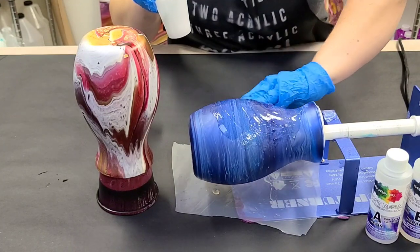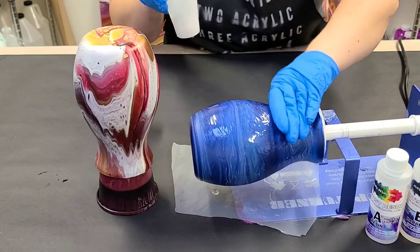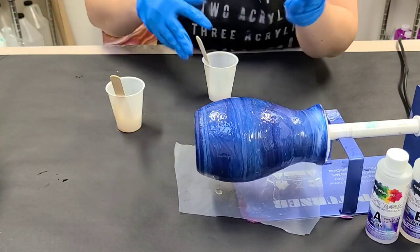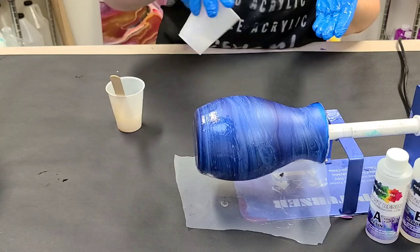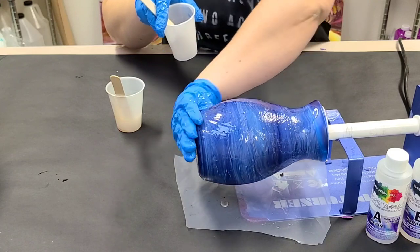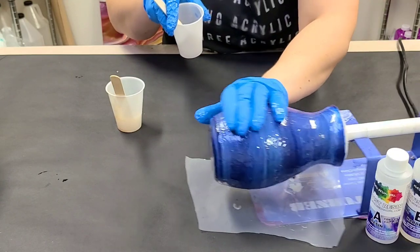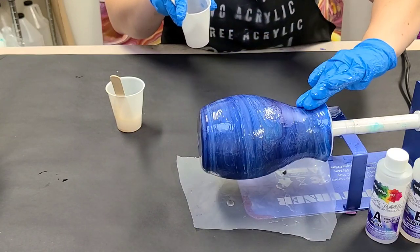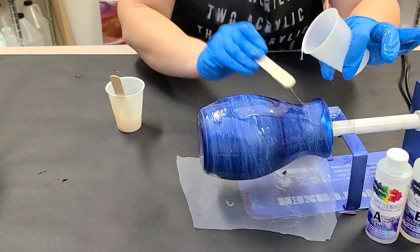I'm going to start with the one on the cup turner. It's pretty easy — just put on a little bit at a time. If you put on too much it won't be a thicker coat, it'll just all run off. I like to put a little piece of plastic down to protect my cup turner; otherwise you get a pile of resin and it's no longer level. I'm just using my hand to make sure I get it fully covered.